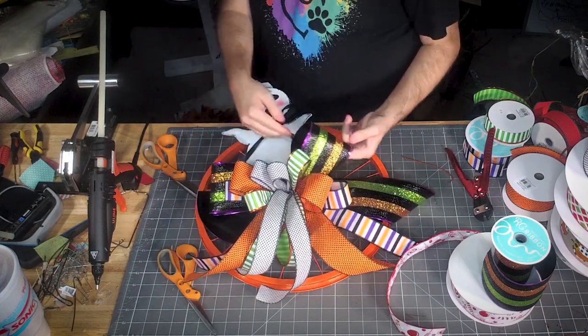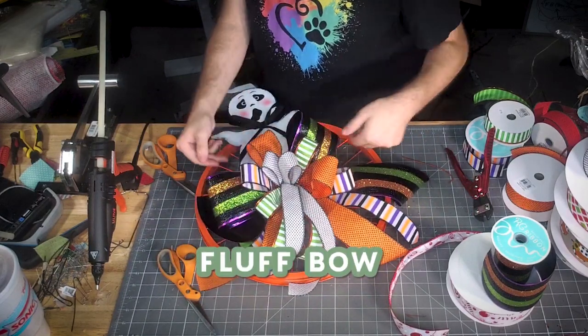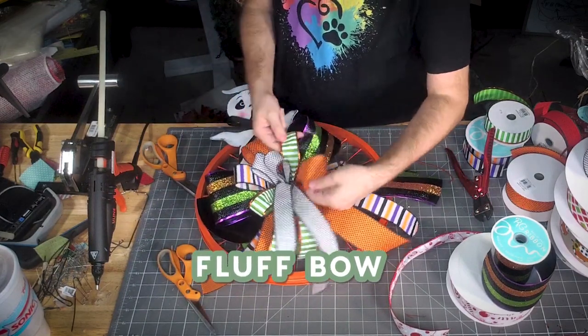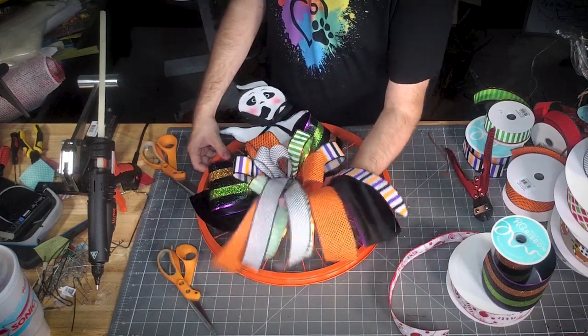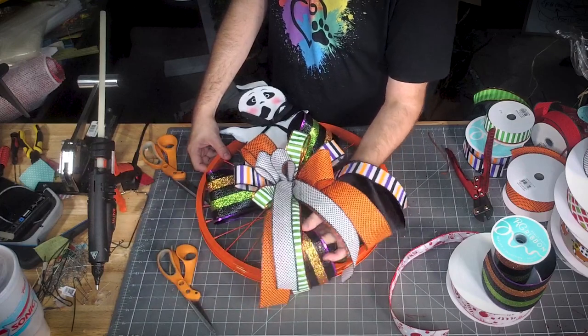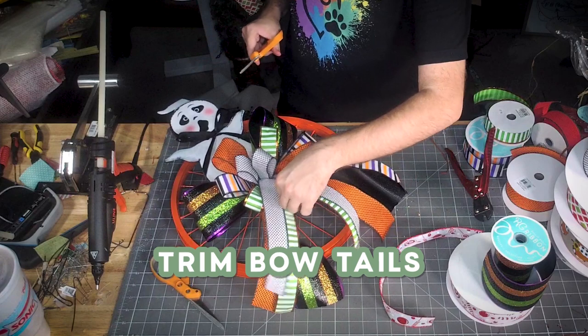So we got our bow tied off. We'll move our loops around a little bit. Let's trim our tails.